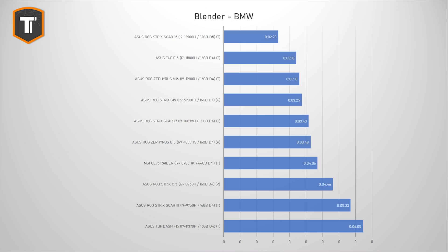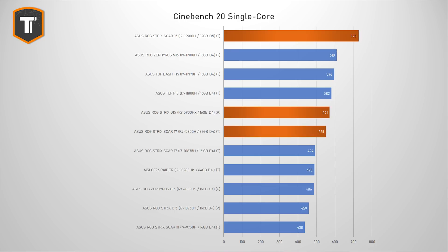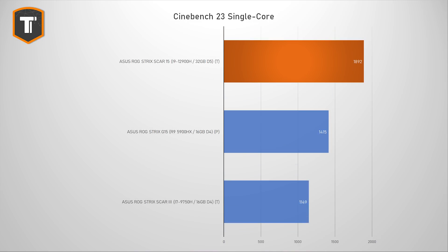In Blender, a real-world application that relies heavily on the CPU, we see the same story — it completes renders almost 30% faster than the fastest laptop before it. So if you do a lot of rendering, you can really cut down the time required. Single-thread performance looks fantastic as well: in Cinebench R20 I got a score of 728, which is about 20% faster than the M16 with the 11900H and around 30% faster than the fastest AMD Ryzen 5000 series CPUs. This should also translate into great gaming performance.